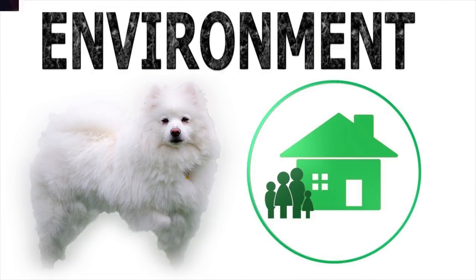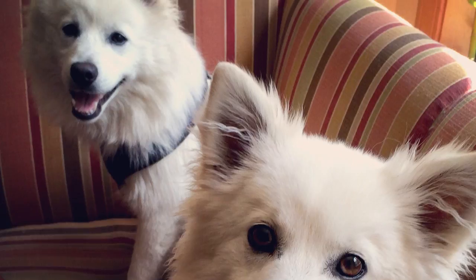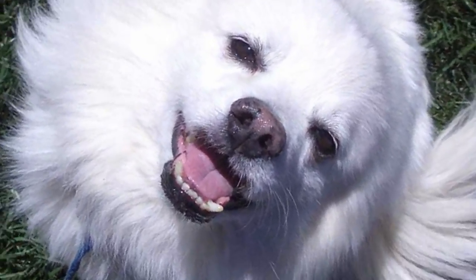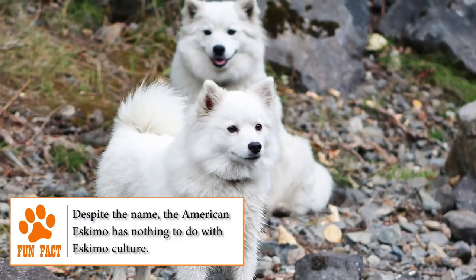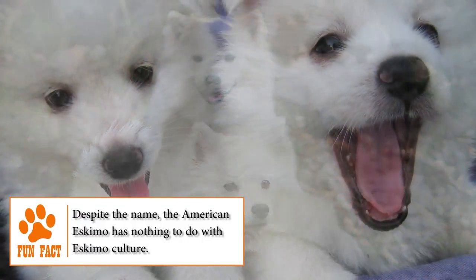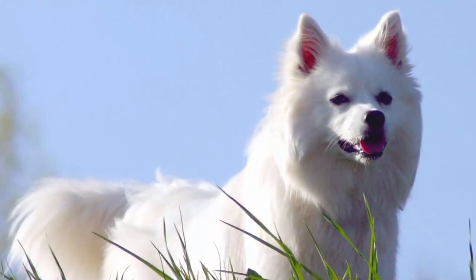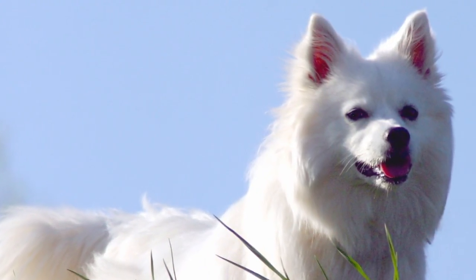Temperament. Cheerful, fun, and eager to please its owner, the American Eskimo Dog is a faithful and generally obedient pet. With an independent and tenacious personality, this breed enjoys a lot of running and sharing long walks with their human family. He's also an excellent guardian, able to share with children, other dogs, pets, and all people in general.